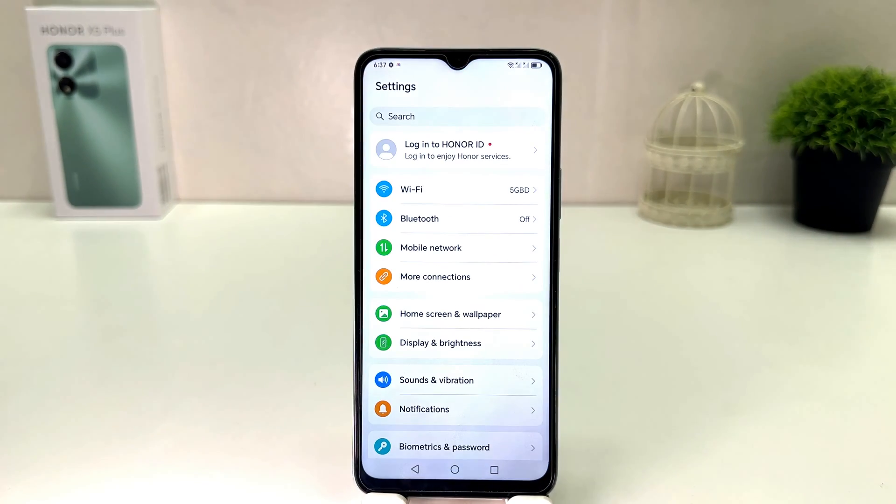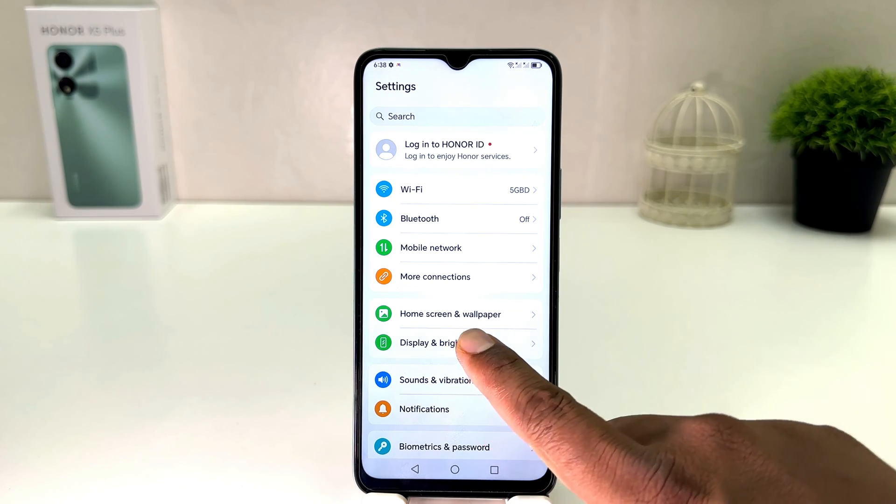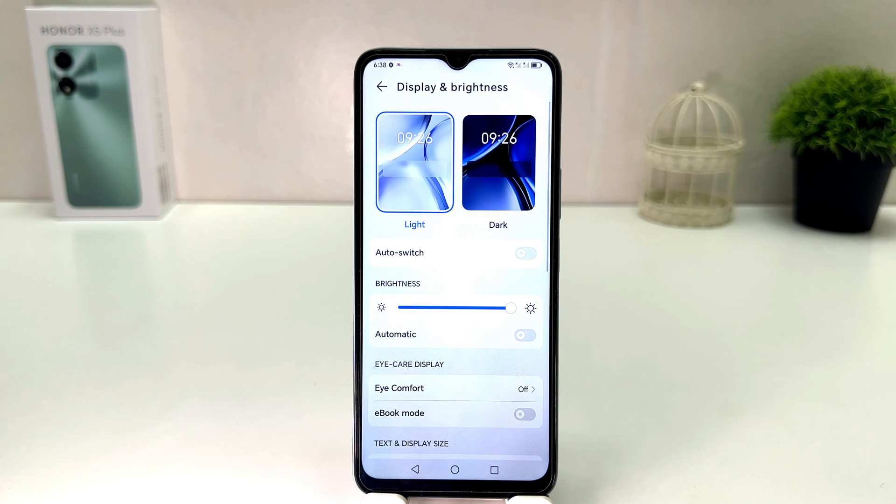After clicking there, you'll see a screen appear just like this. You need to click here on Display and Brightness. After clicking there, you'll see a screen appear just like this. If you decide to turn on dark mode, you can simply click over here.